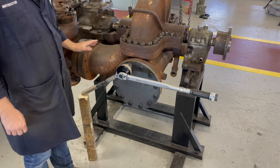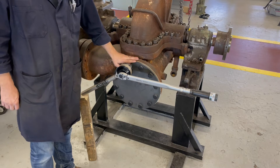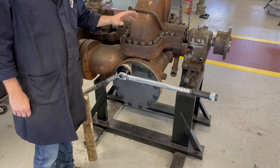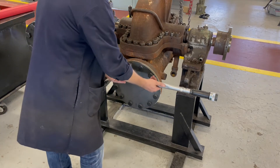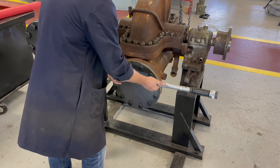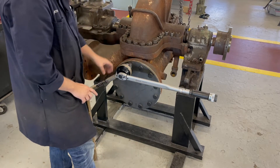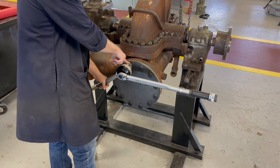Now we've got our torque multiplier out here, attached to these 7/8 fasteners with a 1-5/16 socket. This is a 6-to-1 torque multiplier, meaning that if I push on this torque wrench with 100 foot-pounds, it reacts against this arm and applies 600 foot-pounds of torque to the fastener.